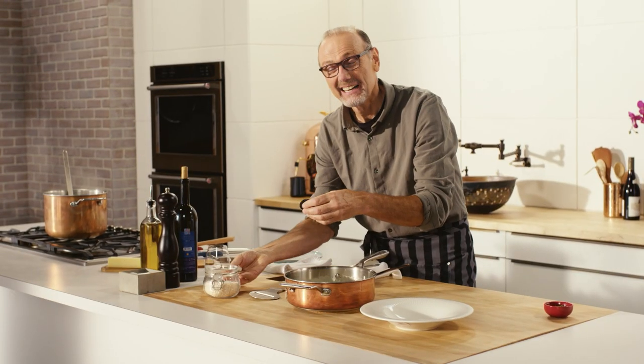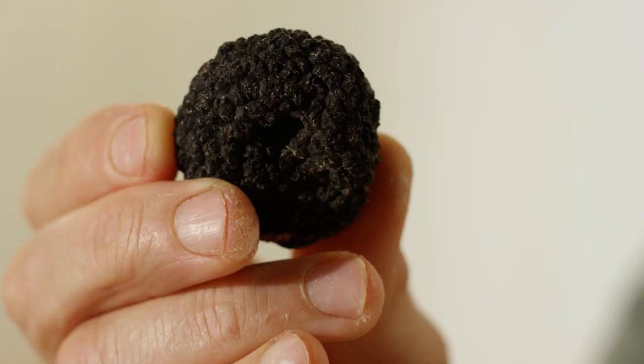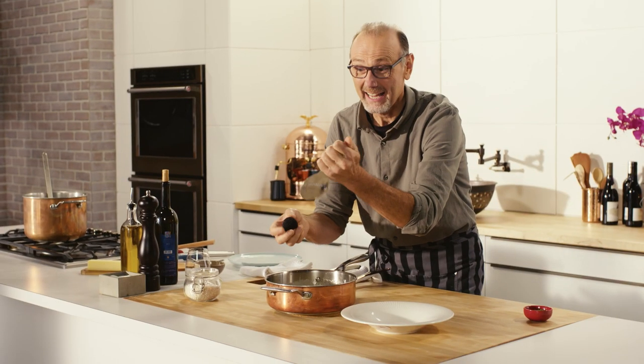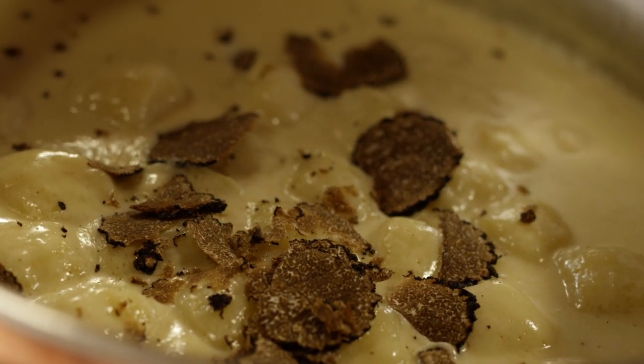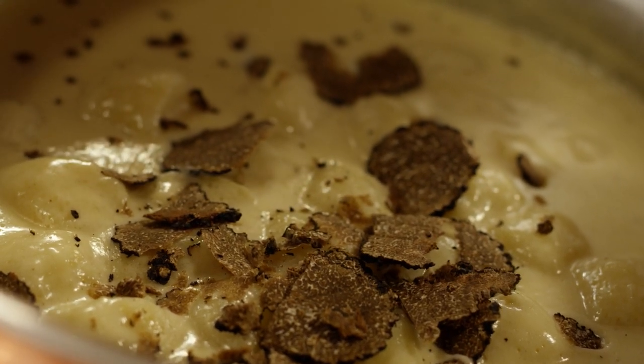And this is the tartufo nero — the prized and beautiful black diamond of the kitchen. The truffle. And a handy little truffle slicer, and away I go. Did you know in medieval times, truffles were banned by the church for being seductively delicious? Must have been the devil's work.